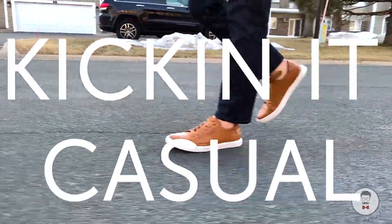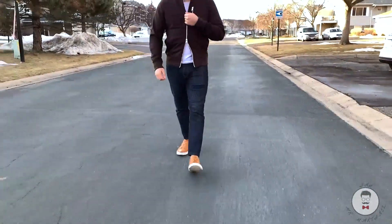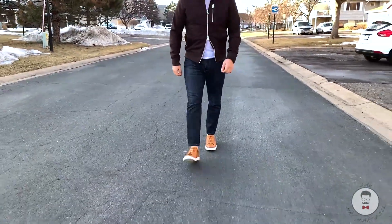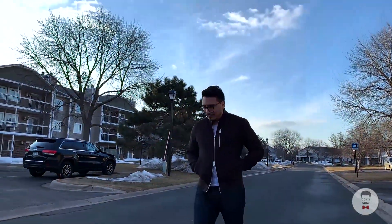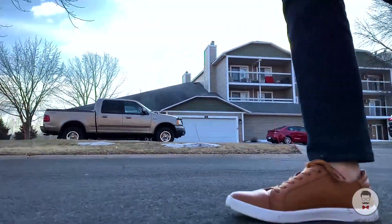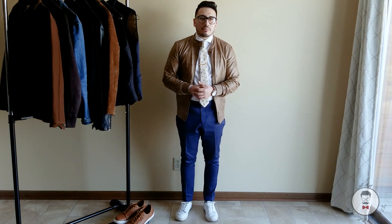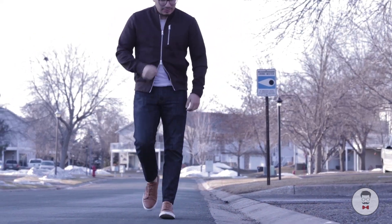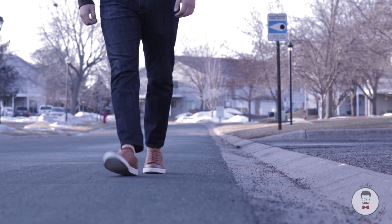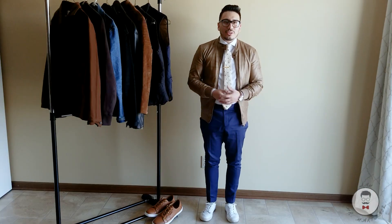For this last and final look, this is the most casual — the weekender look — for guys who don't want to wear a tie or a dress shirt. I put on a nice t-shirt, some denim, and rocked a bomber jacket. This is a great look for a casual day, meeting up with friends, or just being out and about on the weekend.